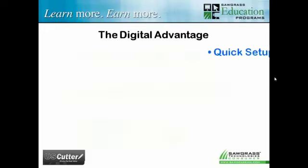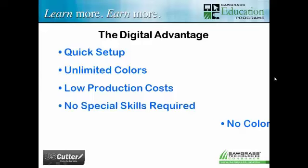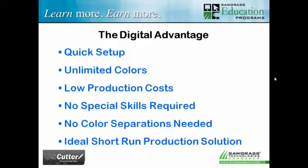When you talk about digital processes versus older school decoration methods, some key advantages come to mind: quick setup, unlimited colors — you're mixing base colors like they do at Home Depot to create virtually unlimited coloration. Very low production cost. No special skills like color separations required. And it's an ideal short-run solution because with sublimation, it's quick to set up, so short runs make sense. Sublimation chemically bonds with polymer fibers. It does not bond with cotton or wood — though wood products can have a polymer surface or coating added.